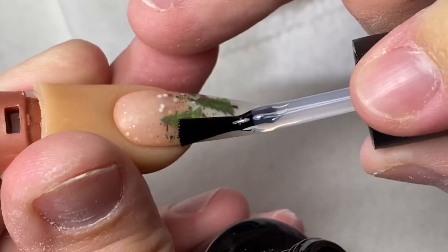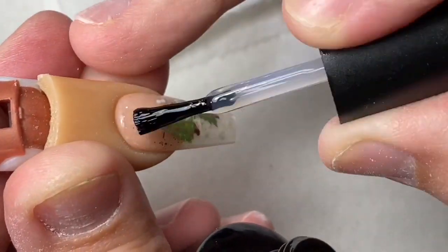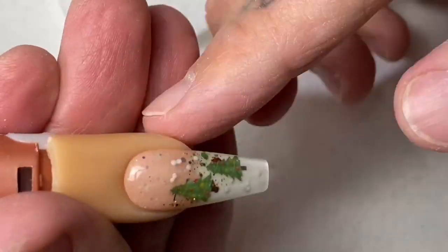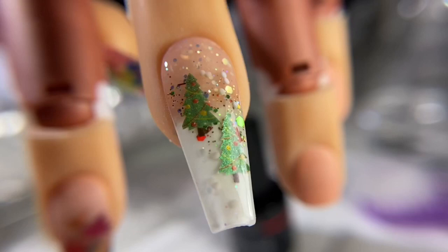Finally, we're going to come in with our gel top coat. Try not to make a mess here. You want to make sure that when you're applying your gel top coat, you don't get it on the skin because it's going to dry into a crust and kind of ruin the rest of the nail. Anyway, thanks for watching, guys. Take care.